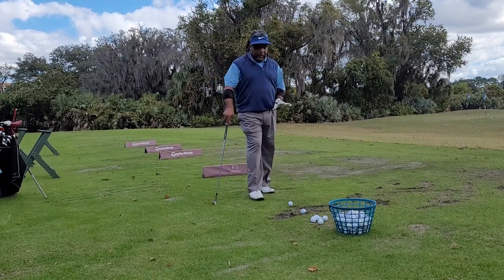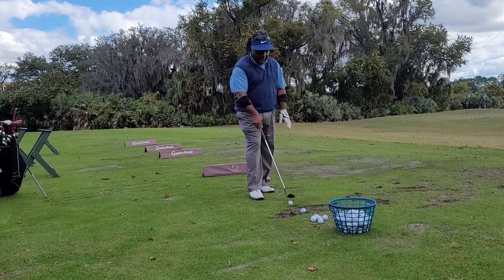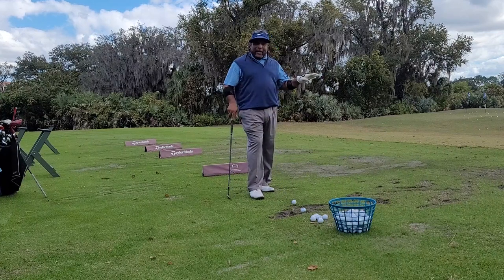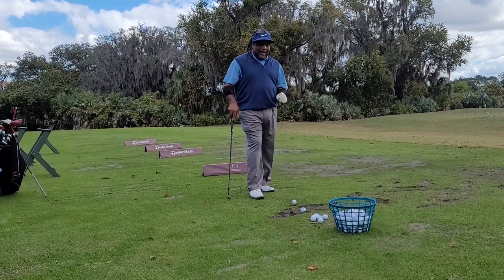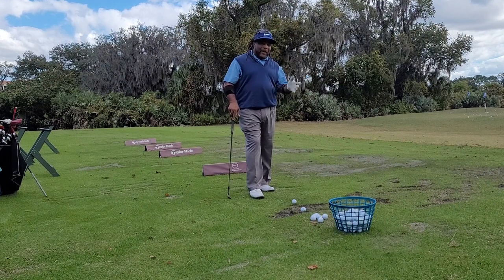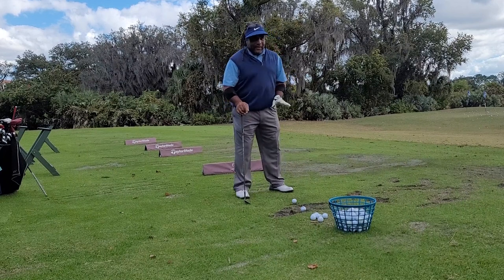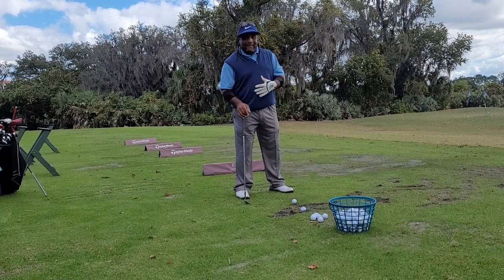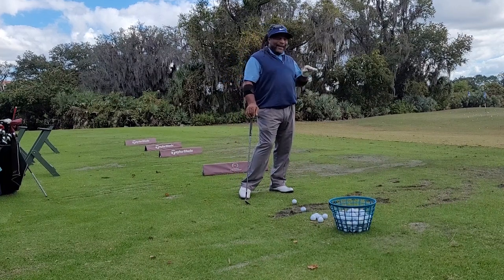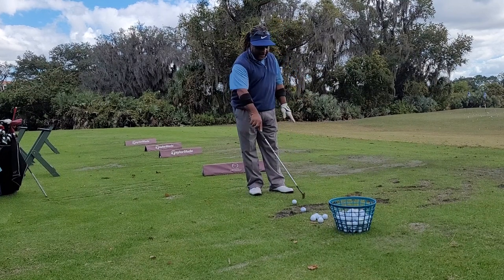Today I'm going to do a little bit of wedge work because this is where I need my scoring back the way I used to be able to hit my wedges. I noticed that when I hit my wedges, I'm actually getting myself back a little bit, and it's not as consistent as I want. I can't hit that little punch shot that I like to hit back in the day.